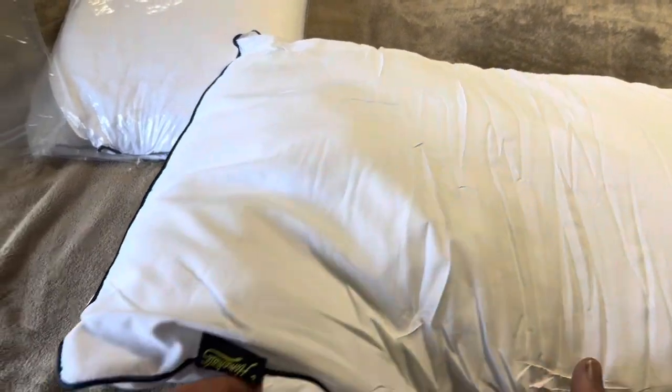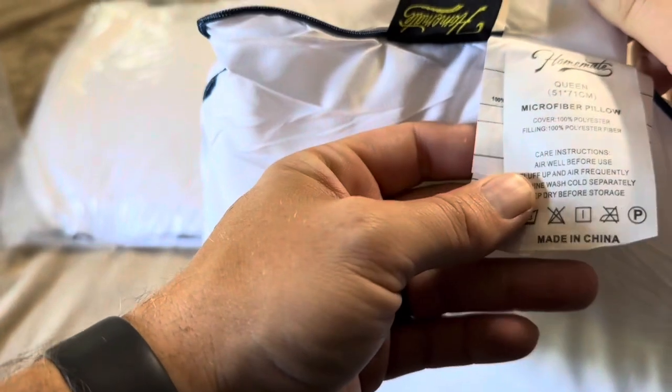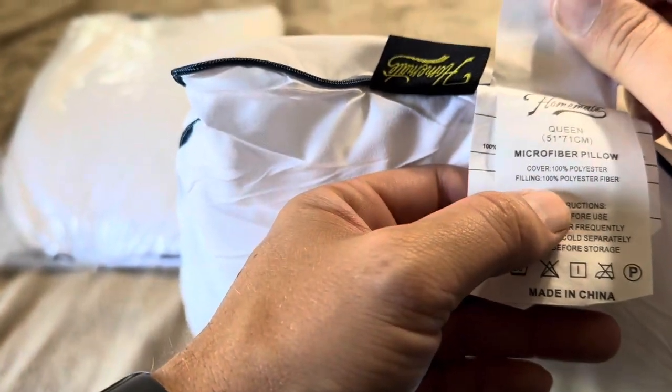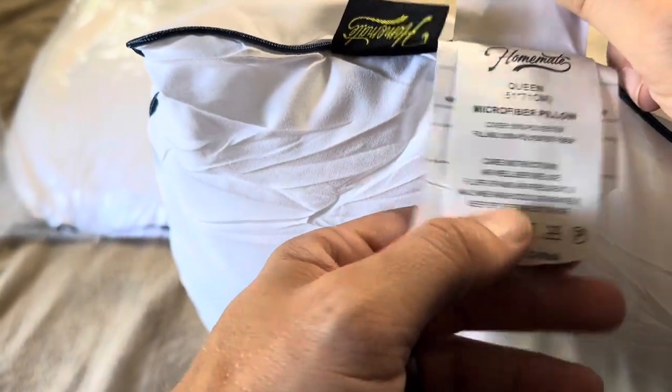A couple of things about this specific model. It does have the information on it — these are the queen microfiber pillows. The cover is 100% polyester and the filling is 100% polyester fiber as well. It also gives you the important care information.